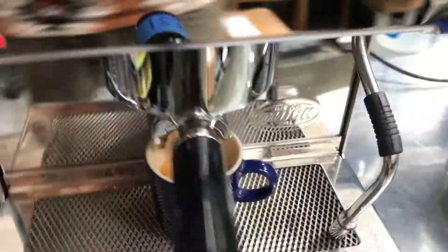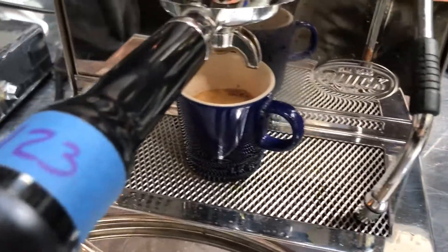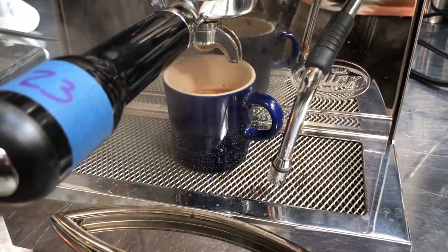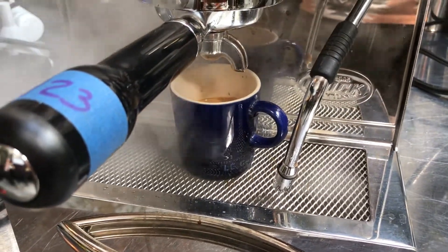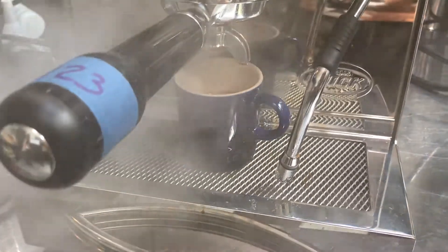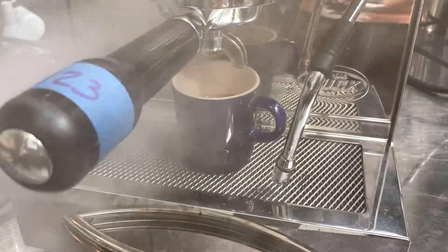And then we'll check the steam. You can see we have a nice strong steam coming out of the machine.